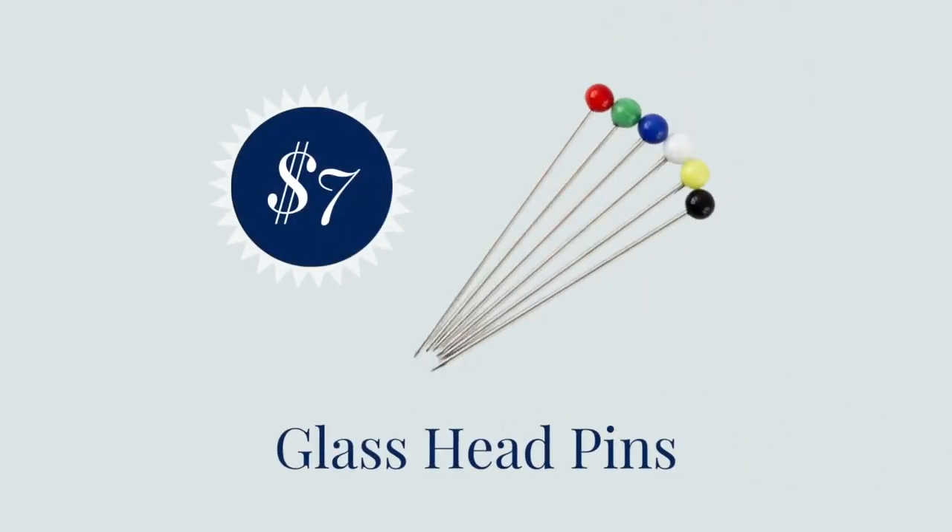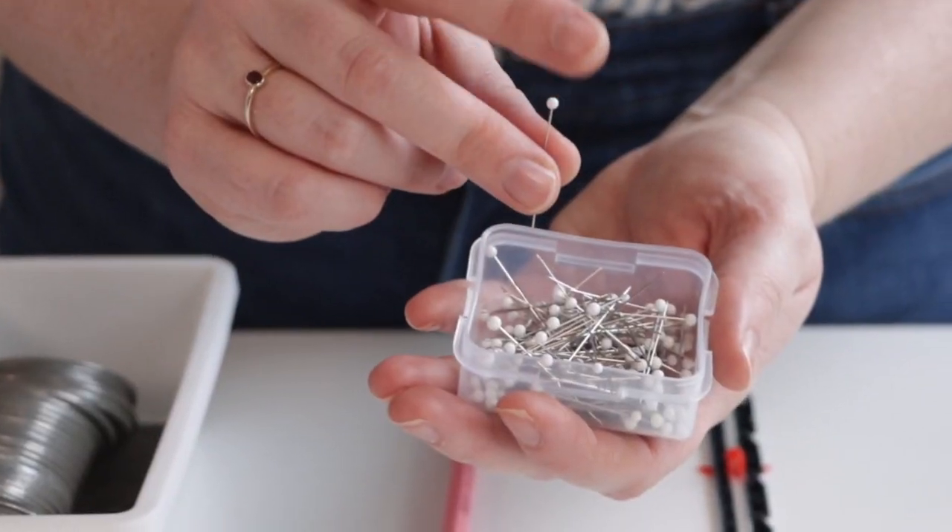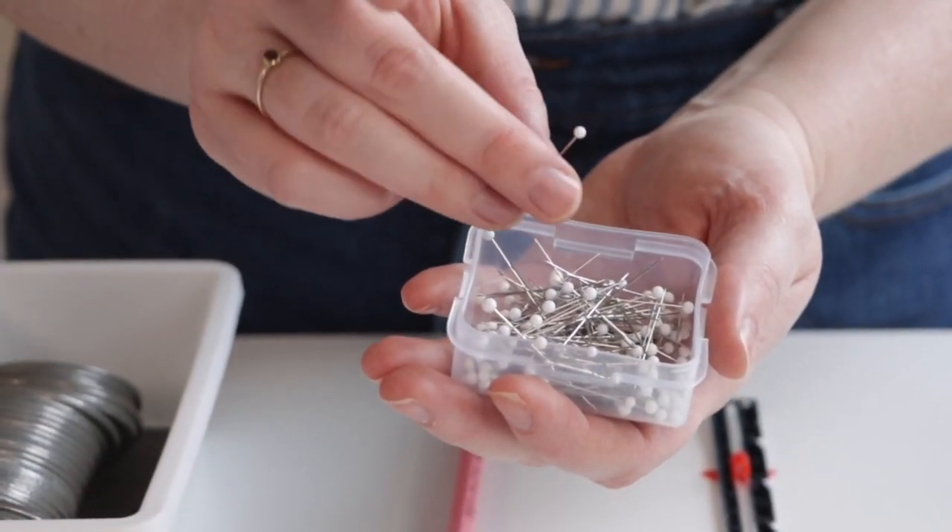Next up we have glass head pins. Glass head pins are pins whose heads are made out of glass instead of plastic. With glass head pins you can actually press over your pins — you can pin a hem into place and then press directly over it, same with pleats. The other benefit is that if you're sewing something with a lining or an enclosed aspect and you accidentally leave a pin inside, all you have to do is take a hammer or mallet, break the glass head, and the pin slides out really easily.